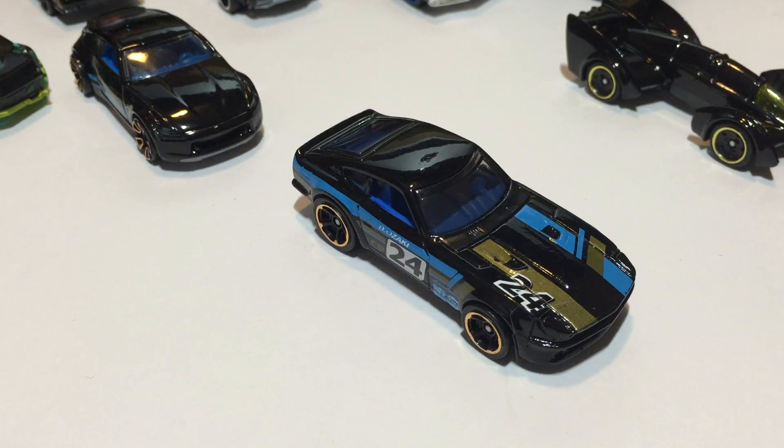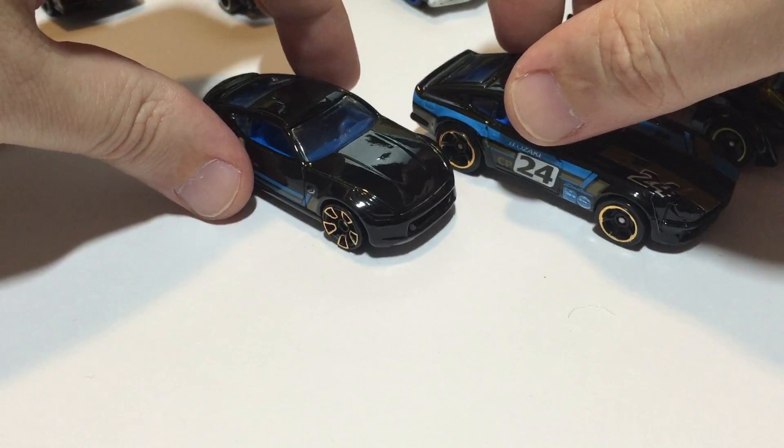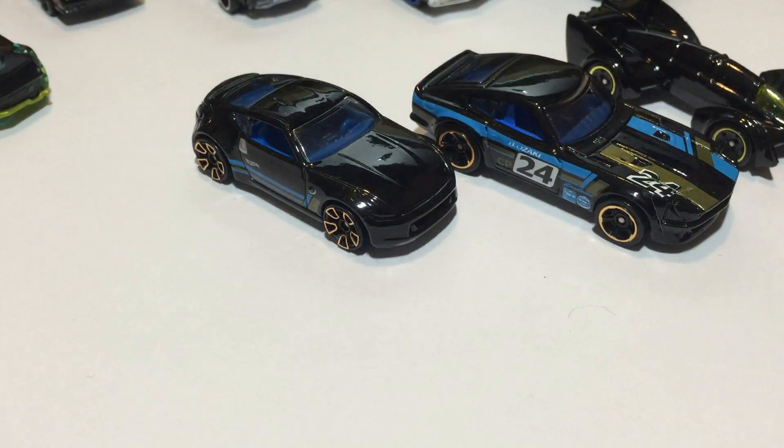The Datsun 240Z from 2015 Hot Wheels Workshop Then and Now. What I think is really cool is that for both versions of these Datsuns, they both have the blue and gold on black — pretty cool.